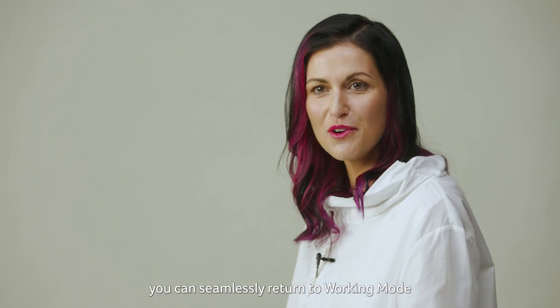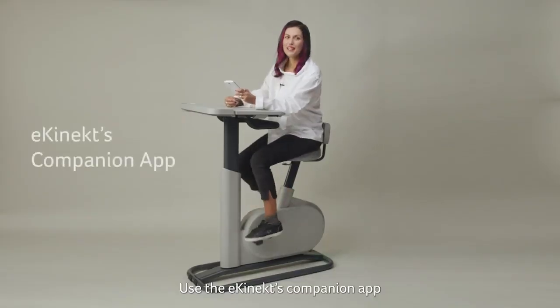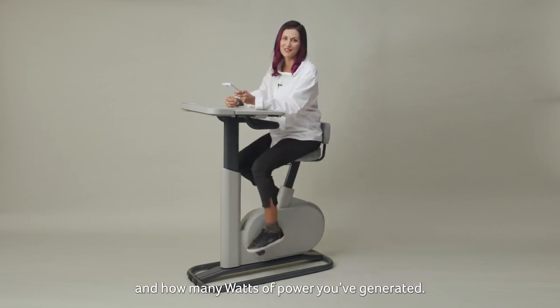Use the E-Connect companion app to check your time, distance and speed, plus how many calories you've burned and how many watts of power you've generated.